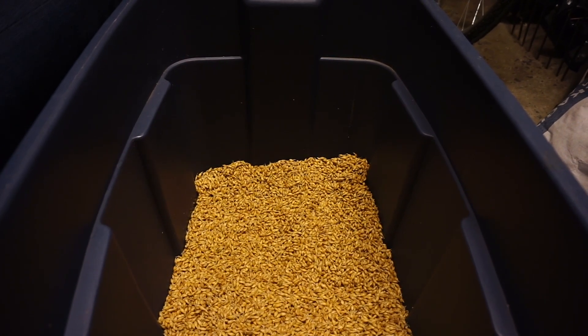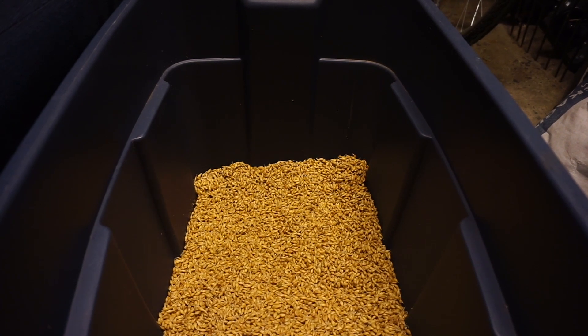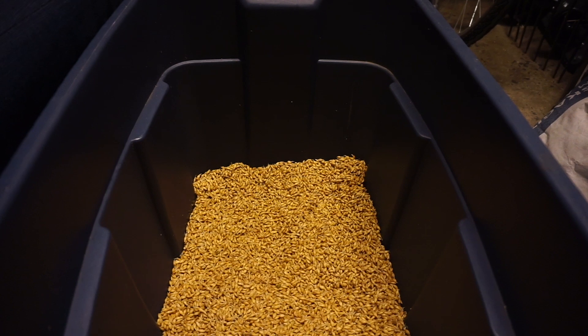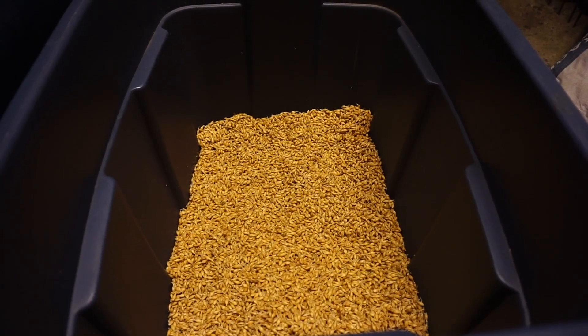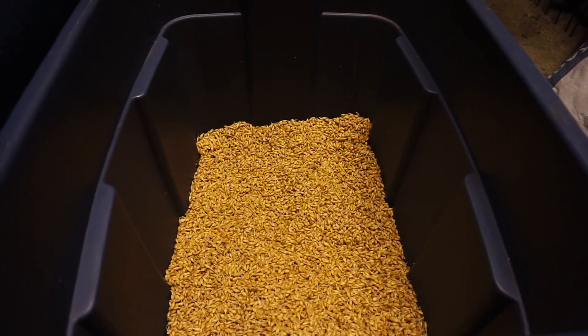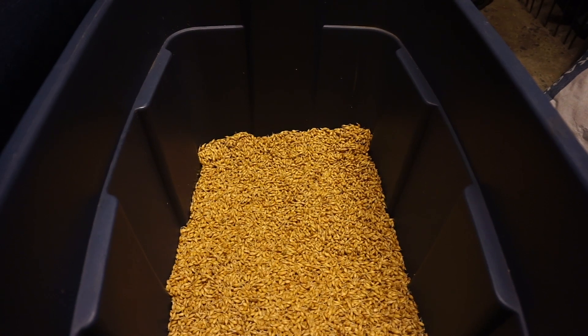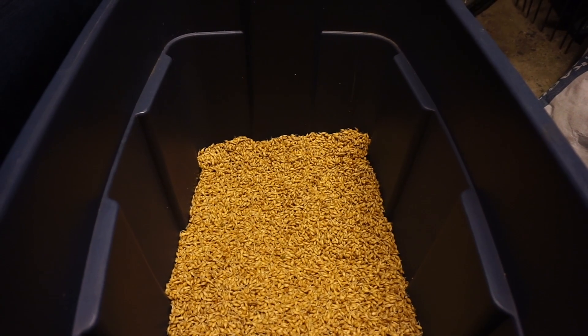That other 30% of kernels that don't germinate tend to go a little moldy — they can go musty or just go bad. I've done everything the same; this batch is now at 46% moisture content. It took one more steep — four steeps in total — to get to that point, whereas the feed barley just took three steeps.